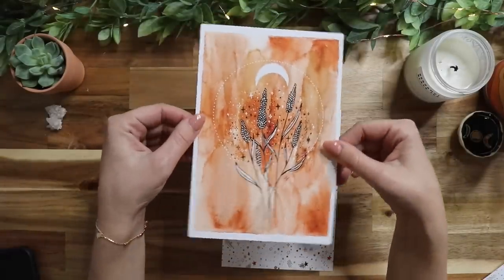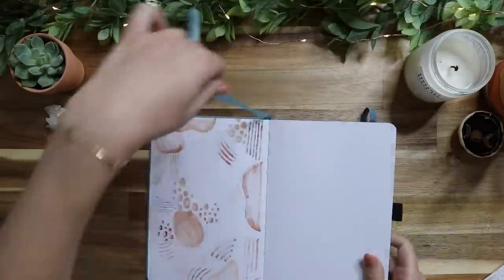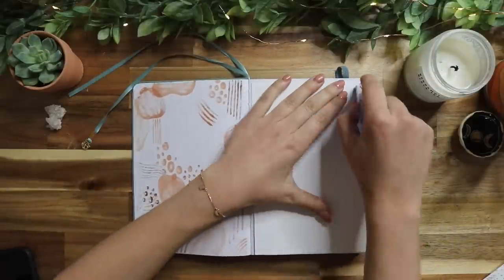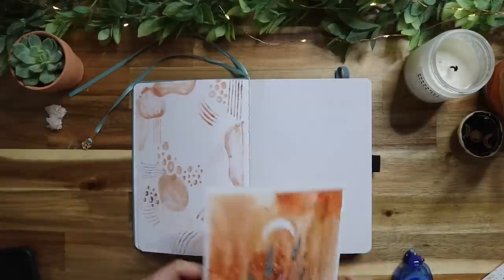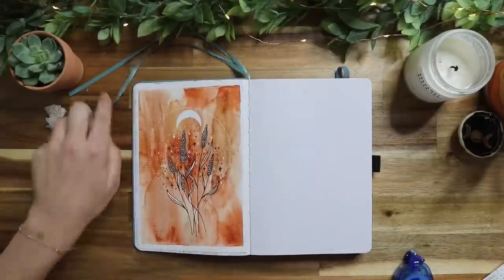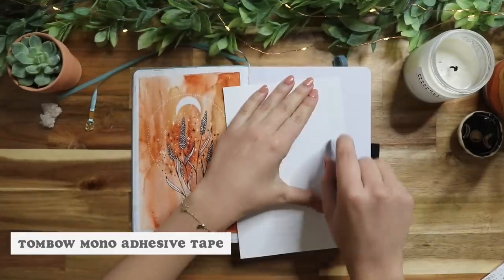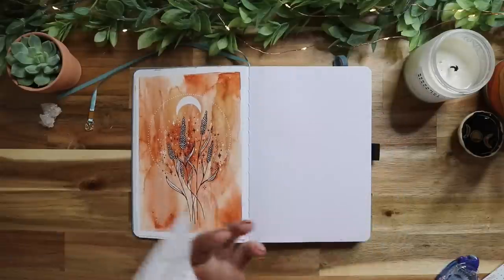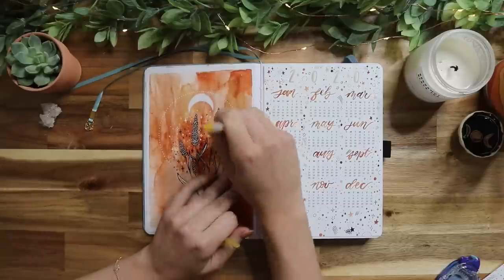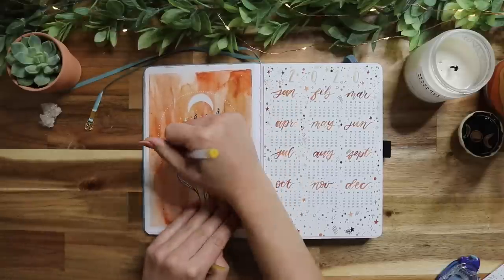I think these two prints go so well next to each other and I'm super excited to see them side by side. This is also the perfect way to cover bleed marks in my journal — if you ever have bleed-through, just put an art print over it. To paste them in, I'm using the Tombow mono adhesive tape, my trusty tape that I've used for years, and that's pretty much the final spread after I add a few little gold touches to the top.